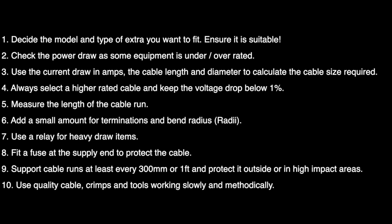Always use a relay for heavy draw items — it's not good to be using switches where you've got a heavy draw of current, as it causes sparks and those switches can often get warm. And I'll say it again: fit a fuse at the supply end to protect the cable. Cables are protected by fuses. Support cable runs at least every 300 millimetres — that's 1 foot or 12 inches for those working in imperial — and protect the outside of the cable in high-impact areas with a plastic conduit.